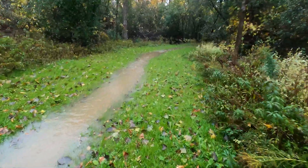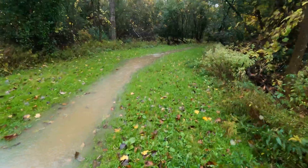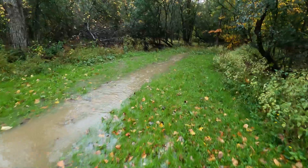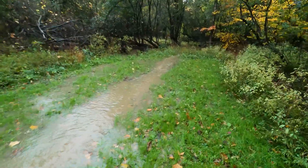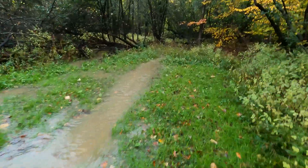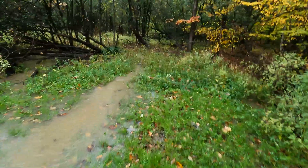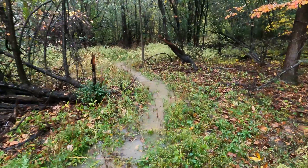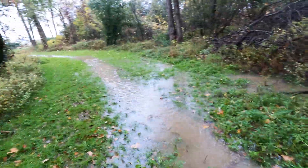A few days after I filmed this, I went out there and mowed it, so it's doing what it needs to do. It's funny because when you do a drainage fix like this — even though you're fixing a problem caused by rain — you then want it to rain again to see how well it performs. Well, once in a while you get a little lucky and it works.